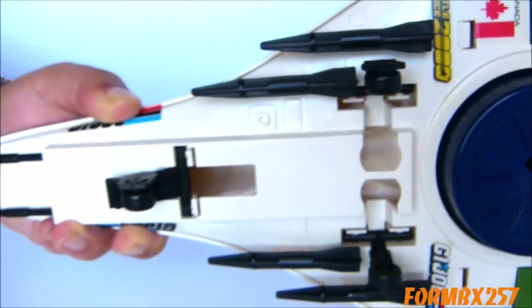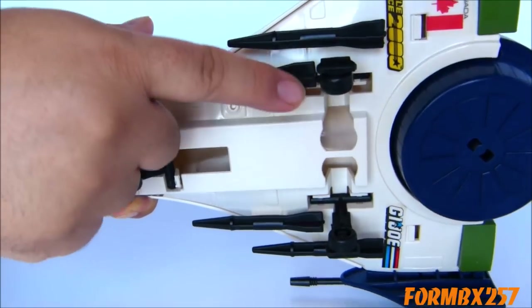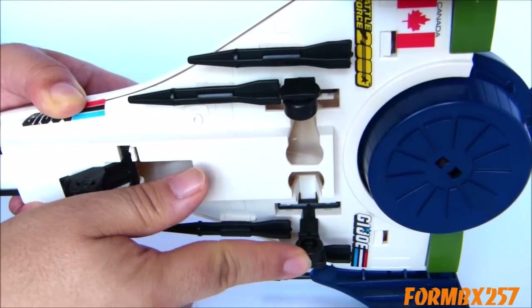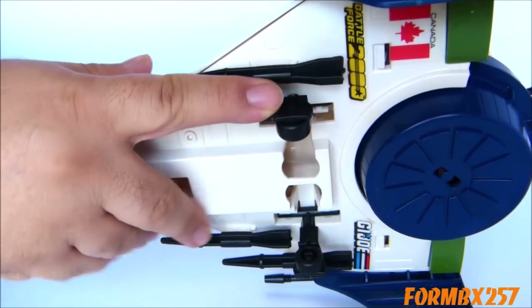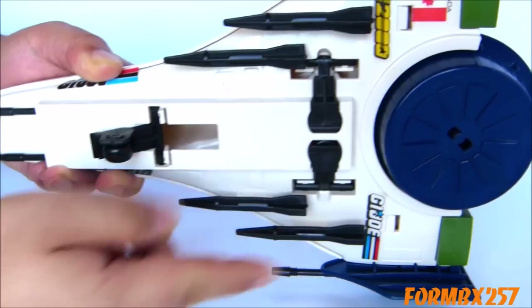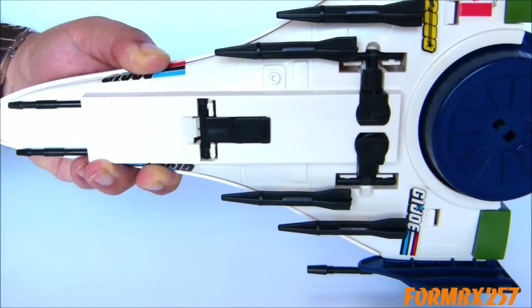As I'm down here, time to show off the features of the Vector Jet, starting off with the landing gear. All three of the landing gears have very small plastic wheels — not very detailed — but they do fold up flush to the bottom. Very nice.